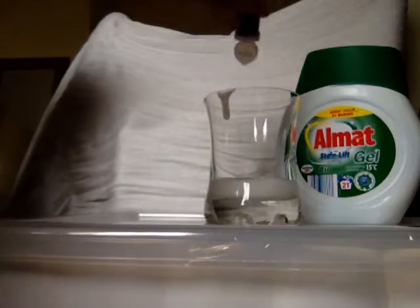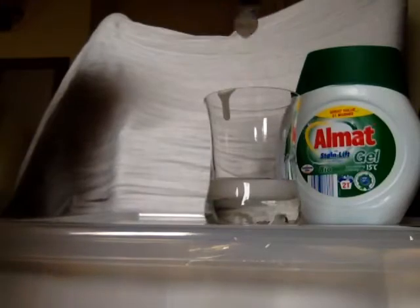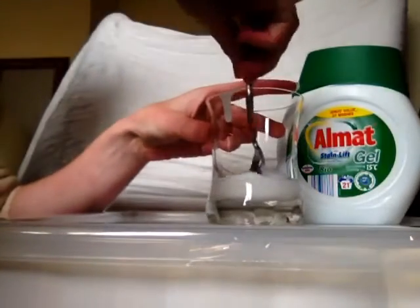I'm going to pour some glitter in so that my Gak is sparkly. That should be enough. If you were putting colour in, this would be the time to add it. I'll just mix in the glitter.